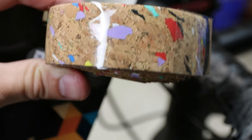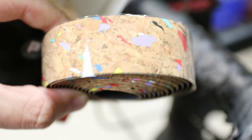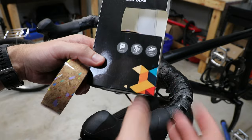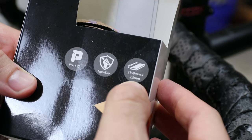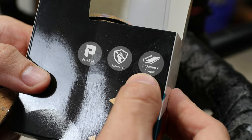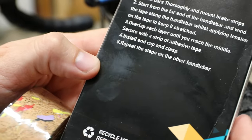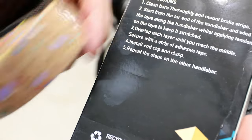You can see it's got some kind of party colors and it's cork. I've never used cork bar tape and I've certainly never used these type of colors — I usually just go with black. It's 2,150 millimeters long, so 2.1 meters, and 2.5 millimeters thick. I didn't notice that before purchasing because some are 3 millimeters thick and I would have liked something thicker. The width is 30 millimeters.